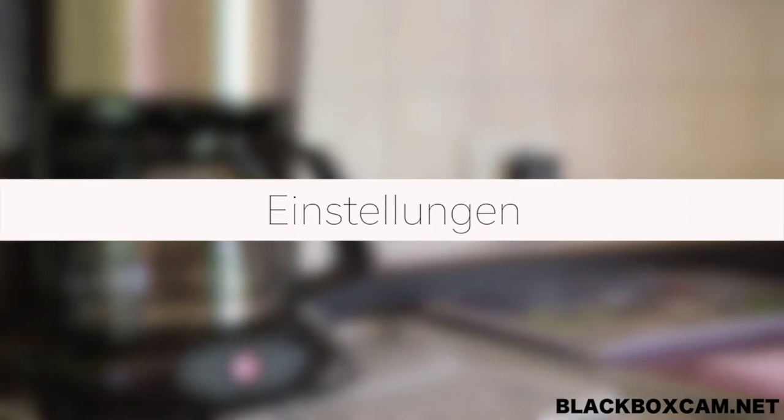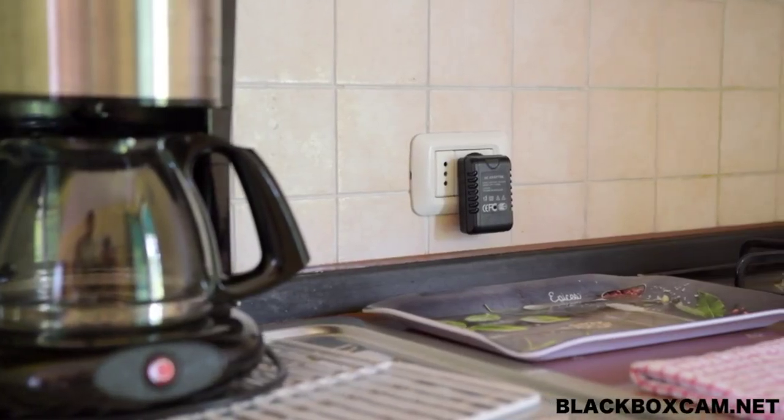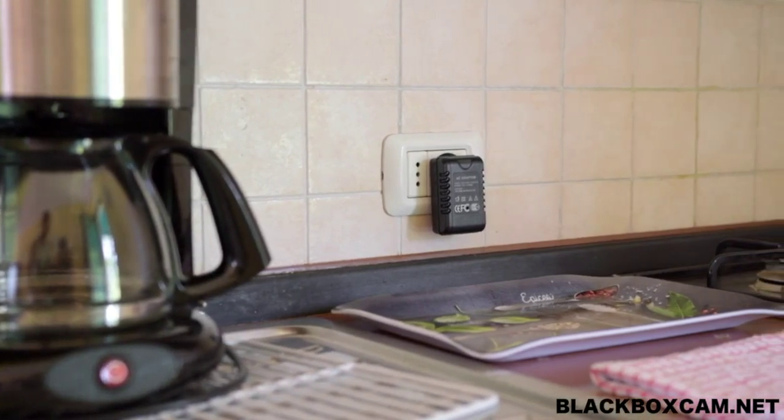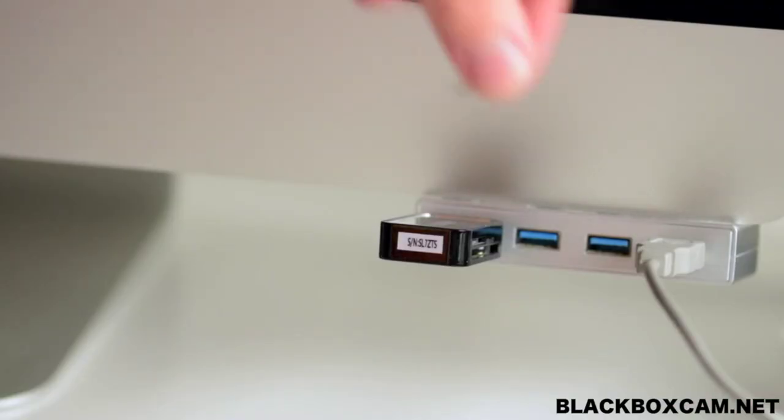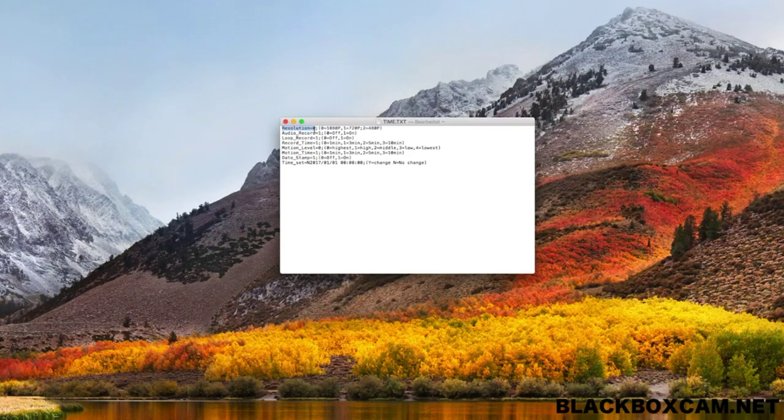The black box cam creates a text file on the micro SD card in which different values can be specified. To change these values, the card must be connected to the computer via a card reader and the settings.txt file opened. In this file, the different values can be entered on the left side, which are explained on the right side.